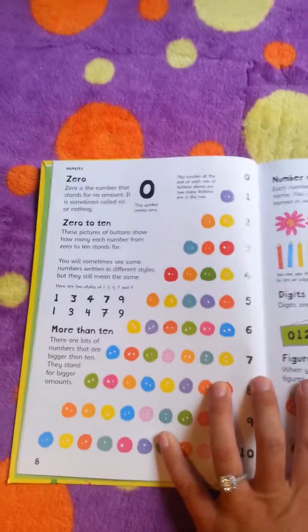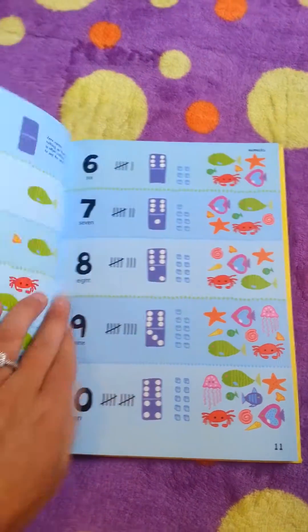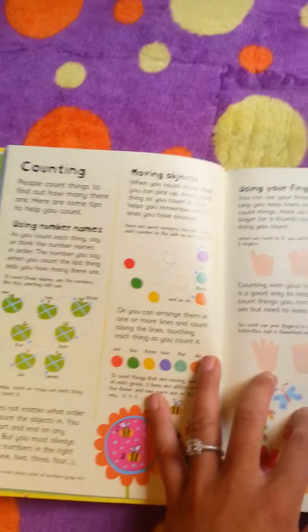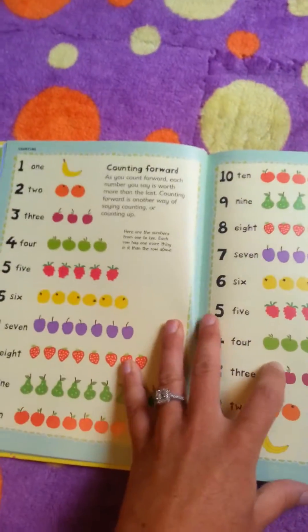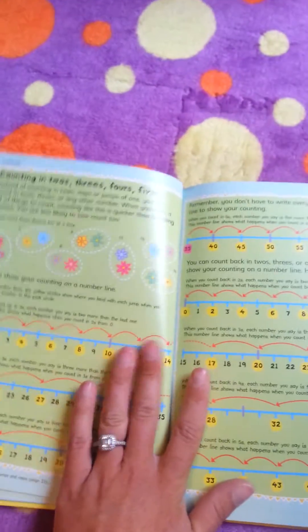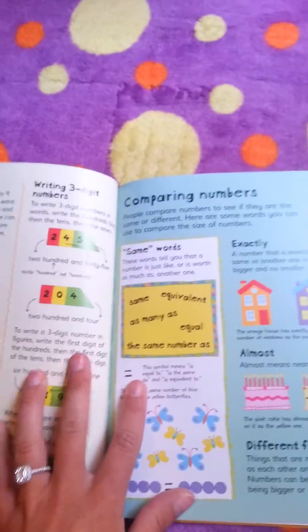In this book, it helps them to learn the various types of math — zero to ten, using your fingers, counting, using tallies, counting in twos, threes, fours, fives, comparing numbers.